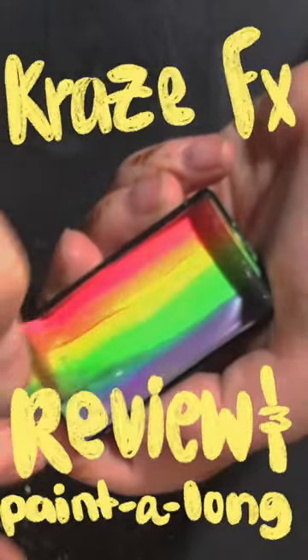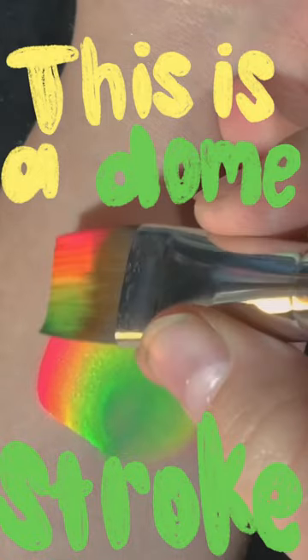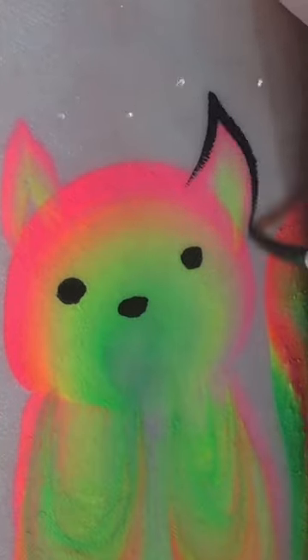This is a Craze FX review and paint along. This is called a dome stroke because the middle of it's raised and it's in bright neon. Most one strokes tend to be flat and then it's really easy to flood or just have too much water, so I really love the dome shape to these.